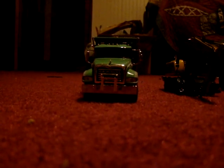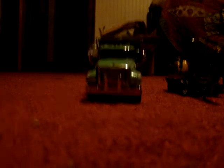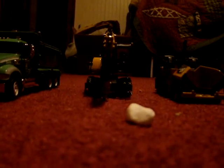First off, it's a 245 Mac Granite Forest Service MP Dump Truck in green.